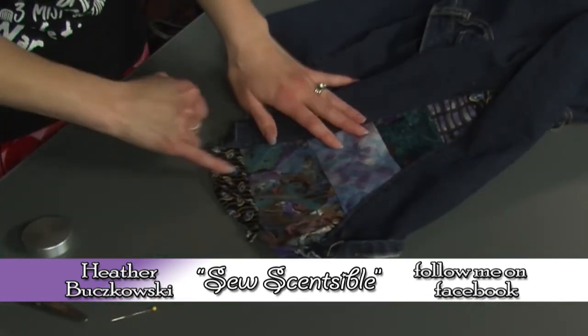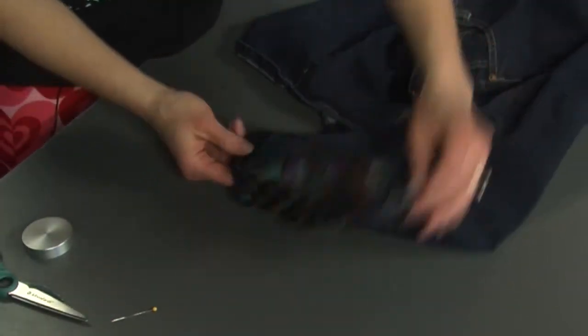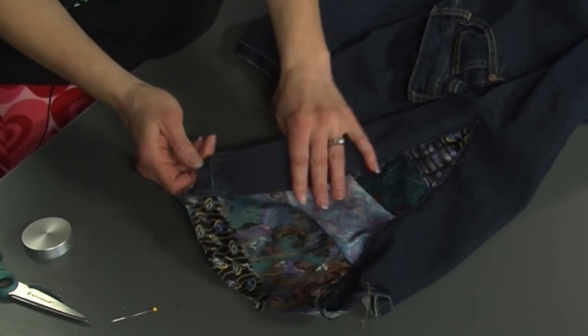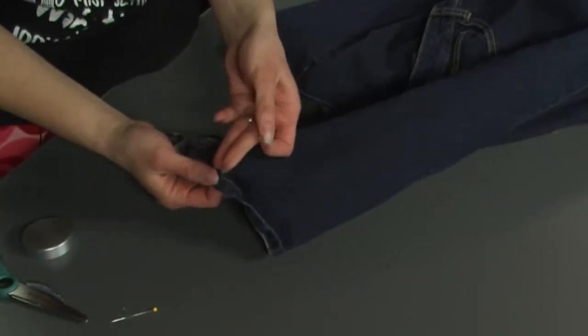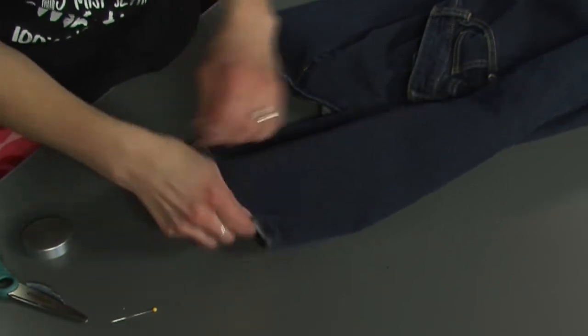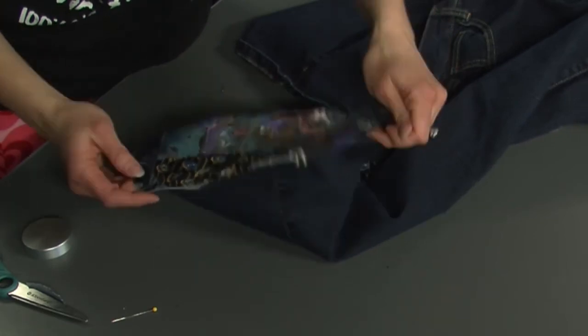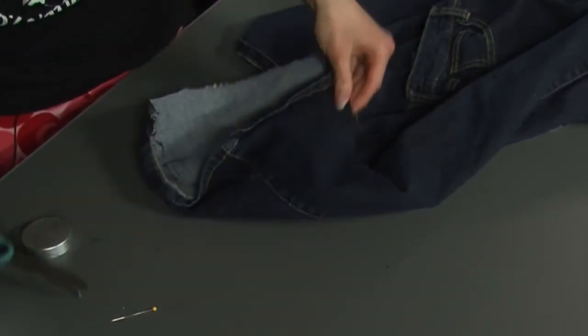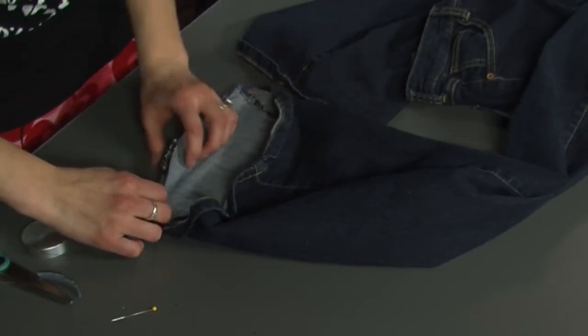It'll look something like this. You're going to do the hem — that's what it's called. And in order to do that, you can either get coordinating thread that looks like this to match the rest of your jeans. I'm not going to — I'm just going to do the navy that I've been using. But if you wanted to have it look professional and like it was made to be that way, that would be how you do it.